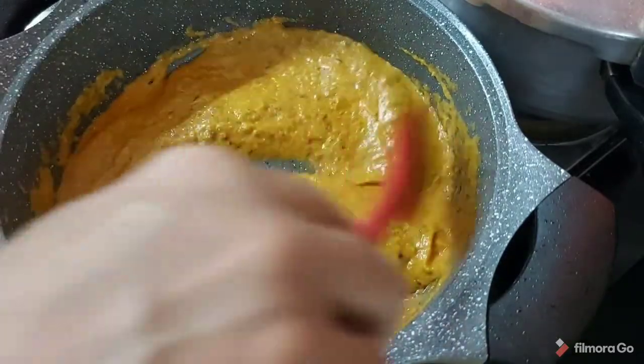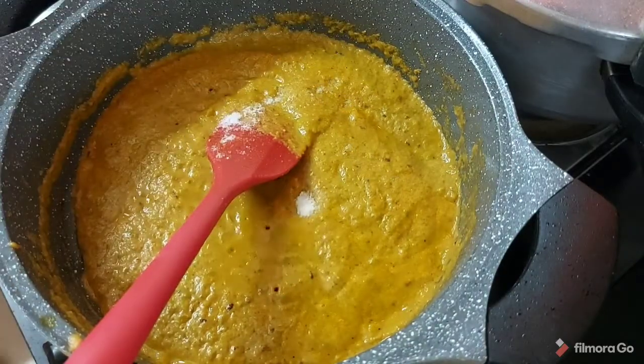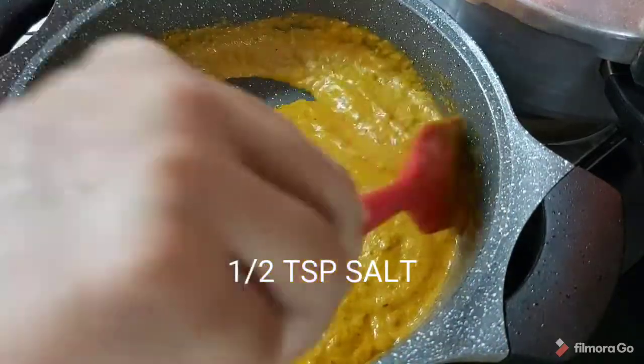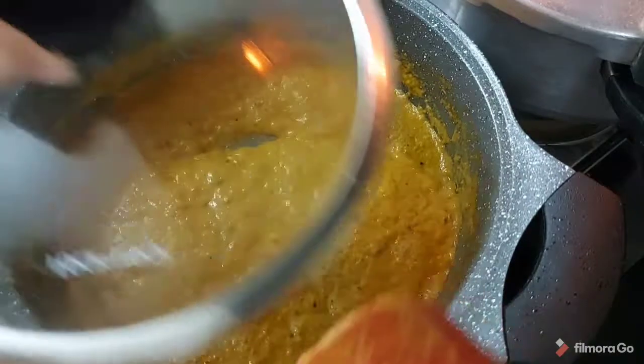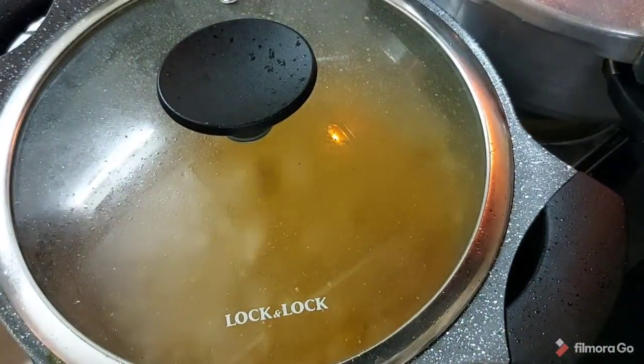We will cover with the lid and keep it on low heat for about 4 to 5 minutes. Now we are going to fry the potatoes and the paneer. The potatoes are boiled in the microwave.